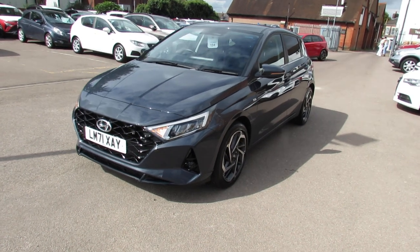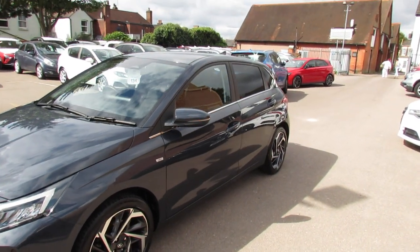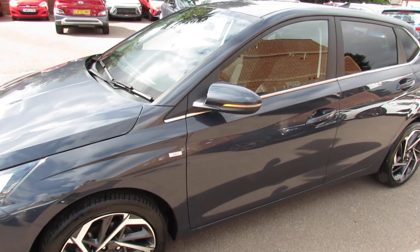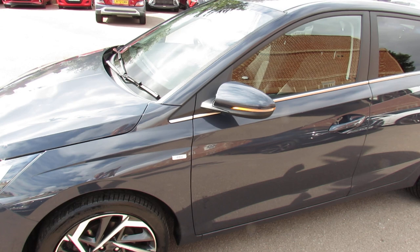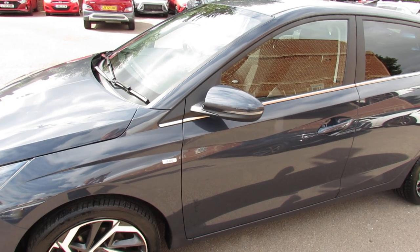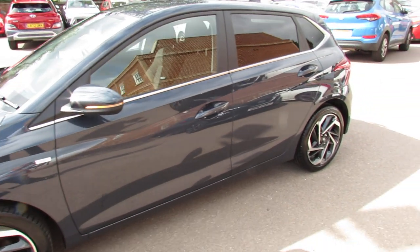As we come down the passenger side, we've got a lovely set of 17 inch alloy wheels. You've got your colour coded door mirrors with integrated indicators. You can see the 48 volt badge on the side there — this means it is a mild hybrid, so you've got a battery on board which reduces your emissions and also gives you better fuel economy. A very good way of doing things.